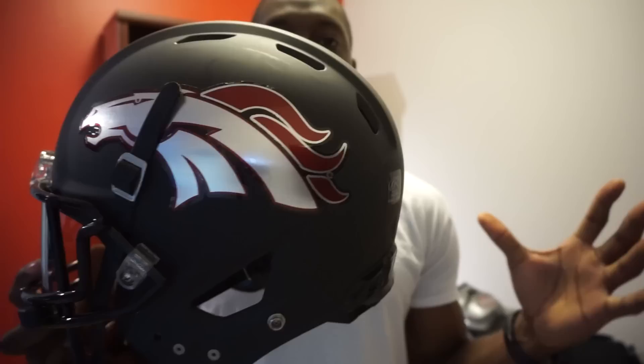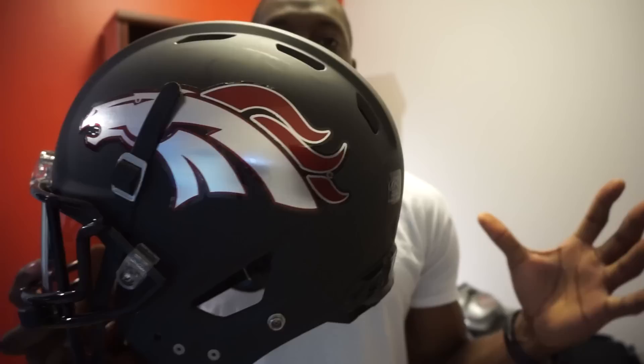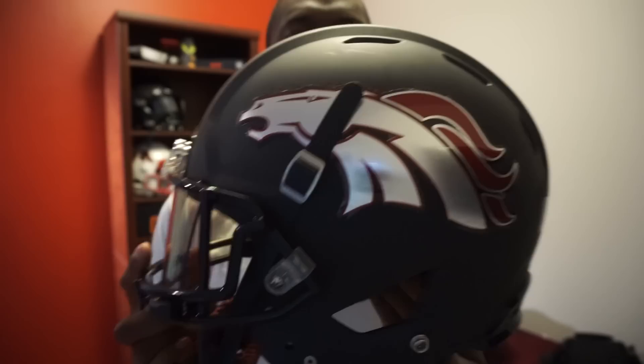So without further ado, let's get into the review. Let's take a look at just the overall design of the helmet itself. This is a traditional offset shell — it's still going to be round and it's not going to be bigger. You guys who don't like that bobblehead look in the helmet, you're not going to have that bobblehead look with this.